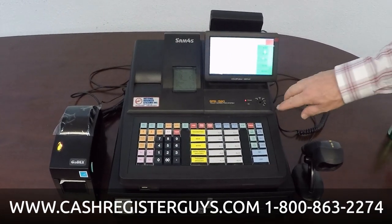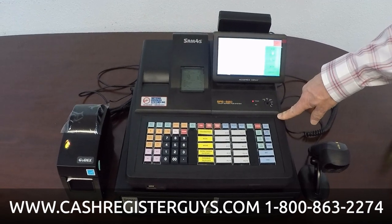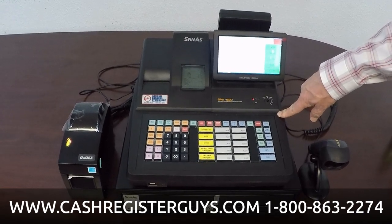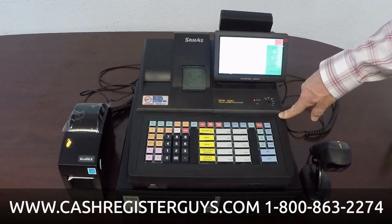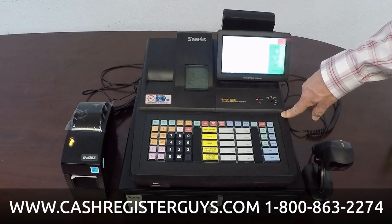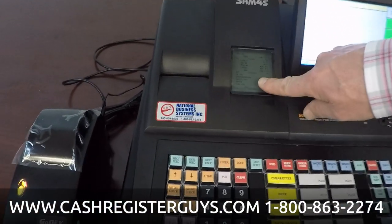There's also a 530R and a 530F, so they get pretty confusing with their model numbers. But this is a 520R. The 20 part — the 520 — just indicates that this particular machine has a receipt printer and a journal printer.